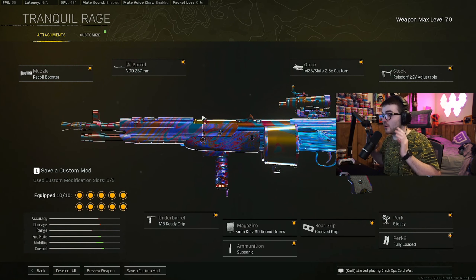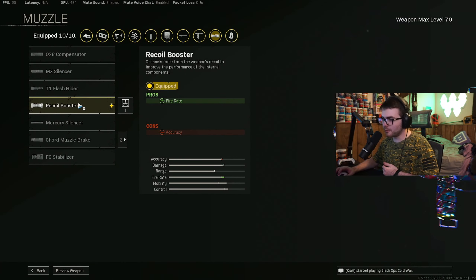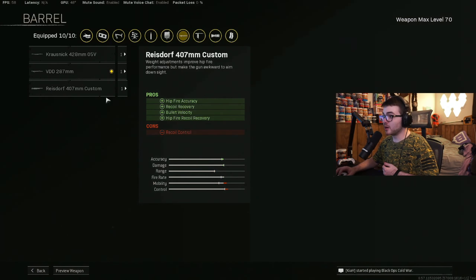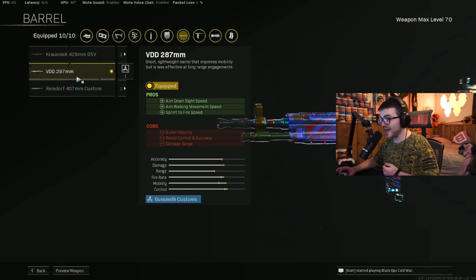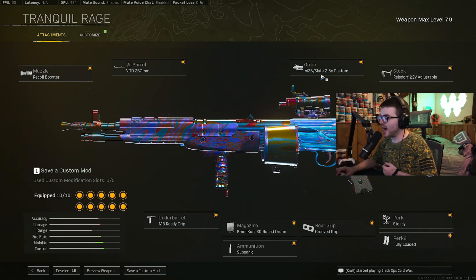Let's get into this Volt class setup. You can make a few changes to your liking, but this is what I went with in the gameplay. For the muzzle, we did go with the Recoil Booster for the fire rate. For the barrel, we went with the VDD 287mm barrel for the ADS aim walking movement speed and sprint-to-fire speed. The aim walking movement speed is going to help out with that strafing.